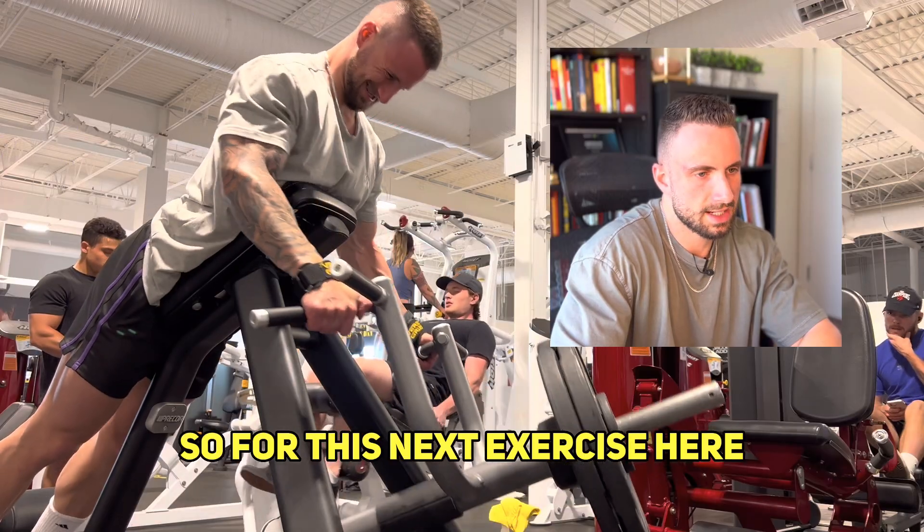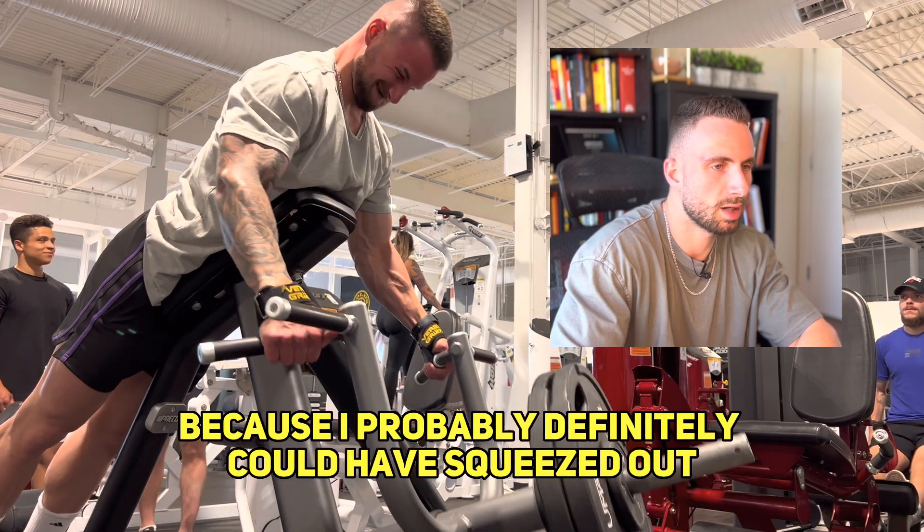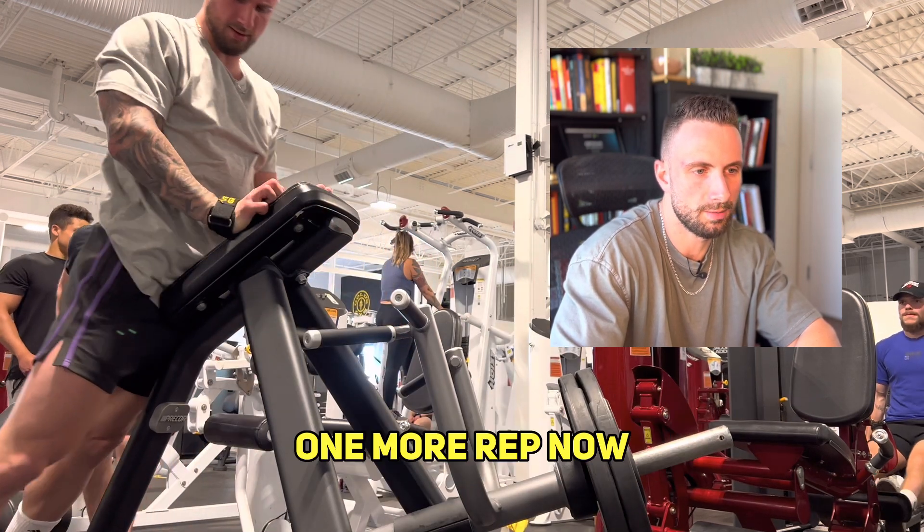For this next exercise, the t-bar row, I would say I reached one RIR here because I probably could have squeezed out one more rep.